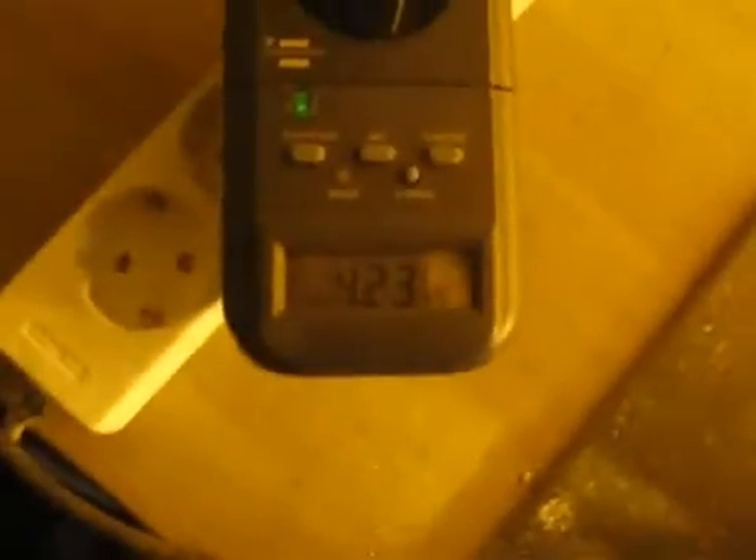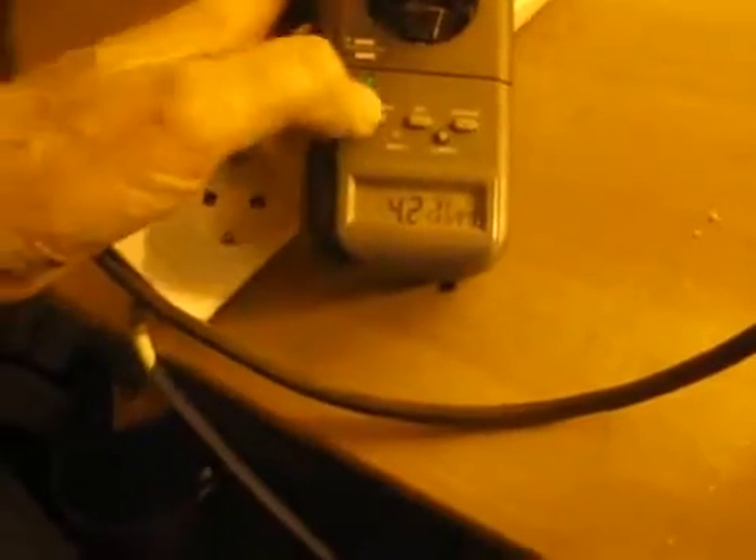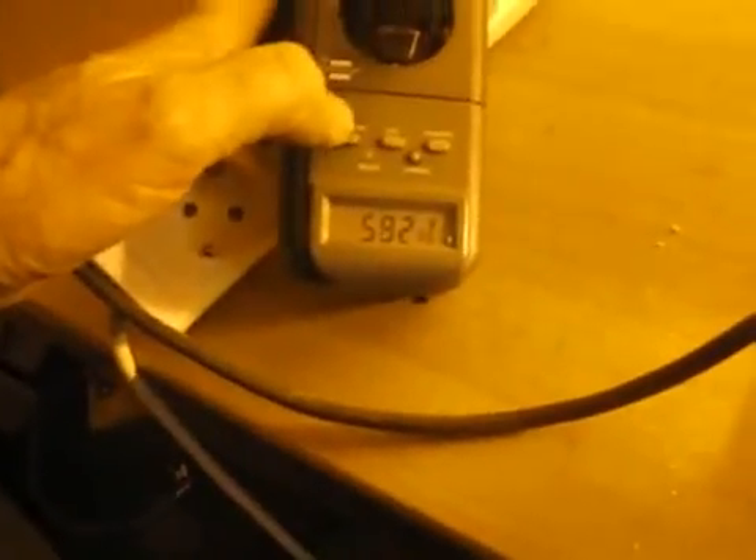The current is about 4.25 amperes. And the power is 582 watts. It still has to increase — it's a 600-watt lamp. I think it should be slightly more because the ballast also consumes some power.